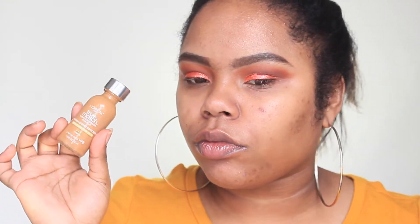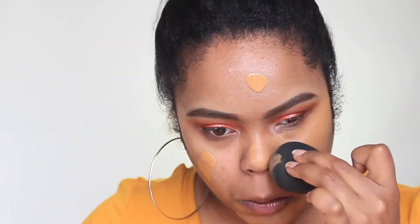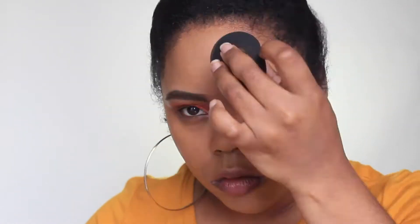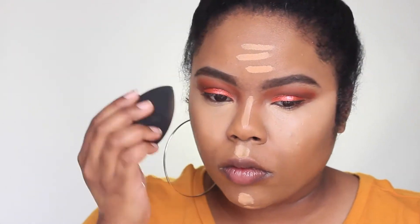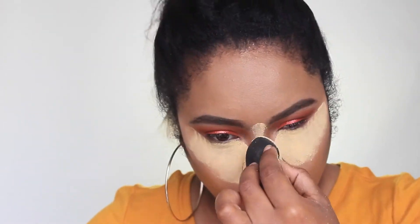I'm blending the foundation in with my Beauty Blender — I believe I'm in shade W8. I have the exact names of all products in the description box. Then I'm going in with the Tarte Shape Tape Concealer in shade Tan, applying it under the eyes, down the bridge of my nose, my forehead, cupid's bow, and chin. To set that, I'm going in with my Sacha Buttercup loose setting powder, placing it everywhere I put the concealer.